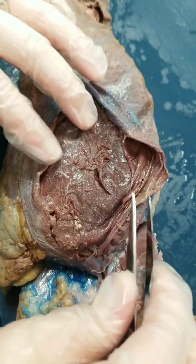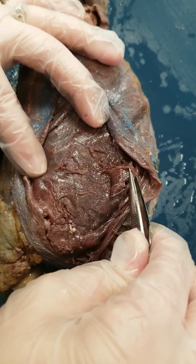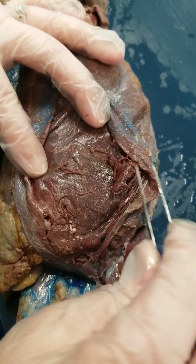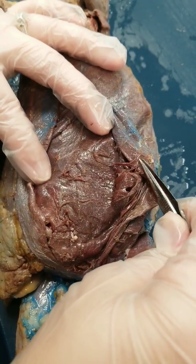You're going to lift this back, and the next one you'll see is your internal oblique, which is here. You can see that mine is shredded a little bit — I left it that way to show you that this is a really thin muscle, about paper thin.